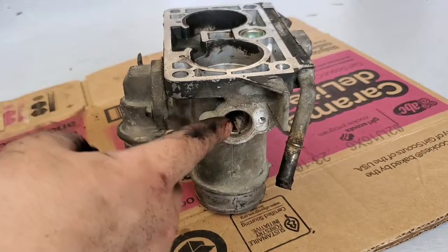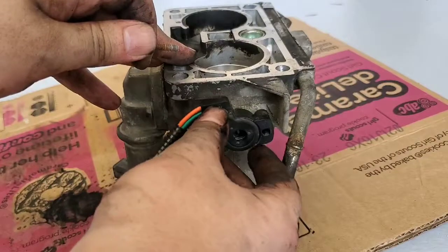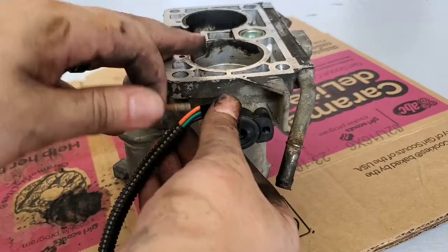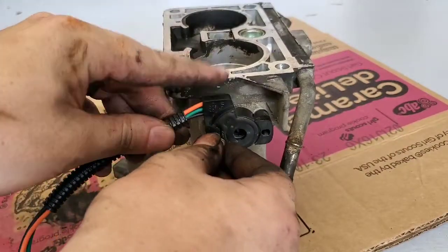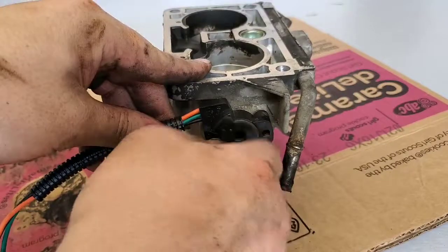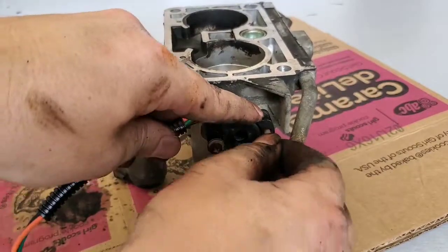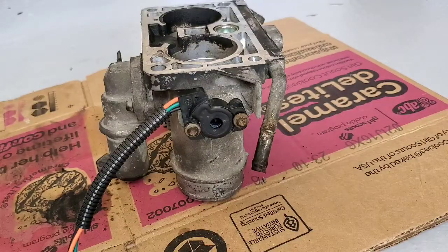Alright guys, so you see this little notch right here? You want to make sure that you get it set, and then you twist it to where you need it to go from left to right — you want to do it clockwise. Then put your screws in, find the hole — there we go. That keeps everything where it's supposed to go. So don't just kind of toss it on there; you've got to make sure that you get it right and get all your screws lined up. Now we will get it back onto the truck.